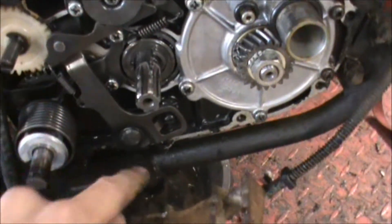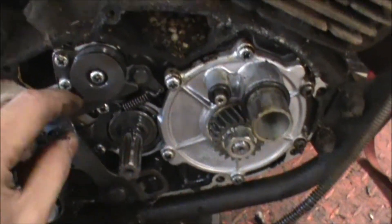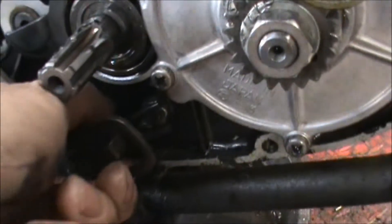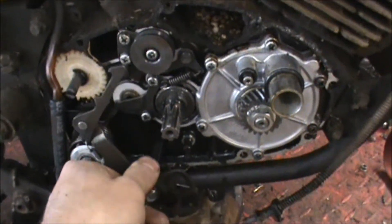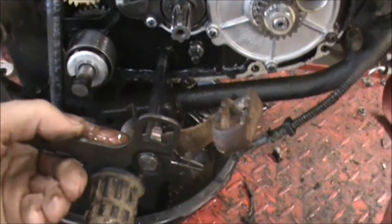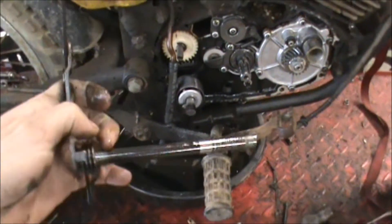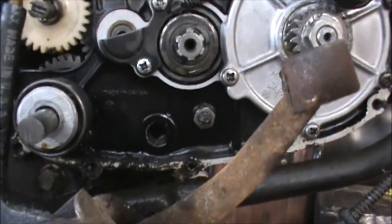Got it right here — this is the other end of the shaft. It has this arm that comes up and over to your shift drum. Just pull this arm down and the shaft will pull right out. It has a spring right there — it's a flip when I pull it off. All I do is slide it out.